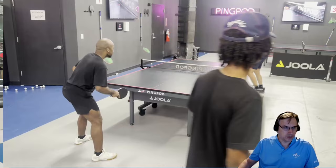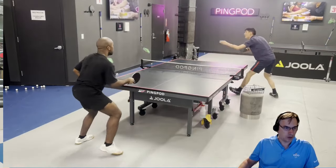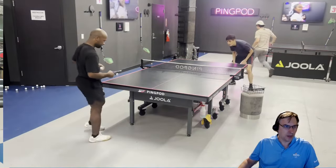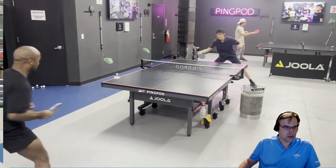That ball needs to be backhand looped — a deep serve to your backhand with underspin, we can't push that back. You have to backhand loop it, and we'll keep working on that. Once you're in a position of blocking, try to shorten the distance and get closer to the net.